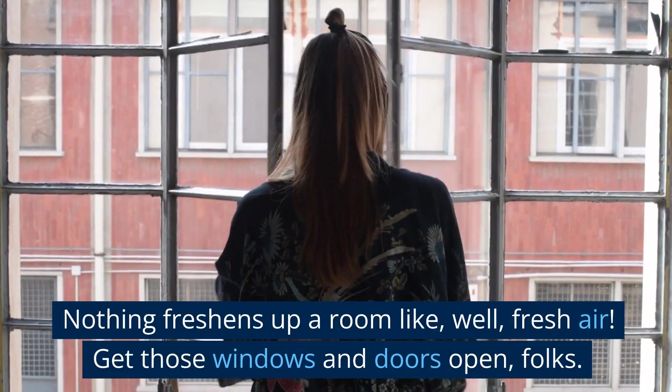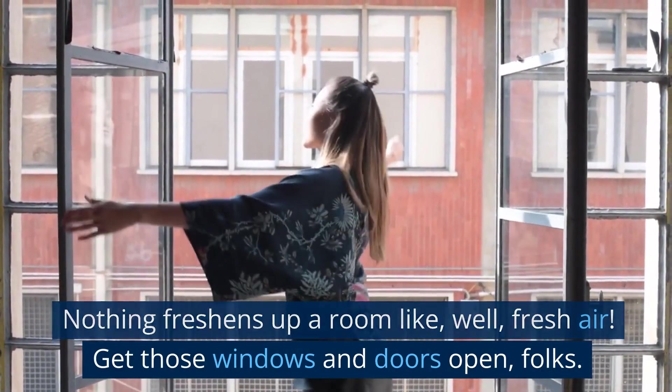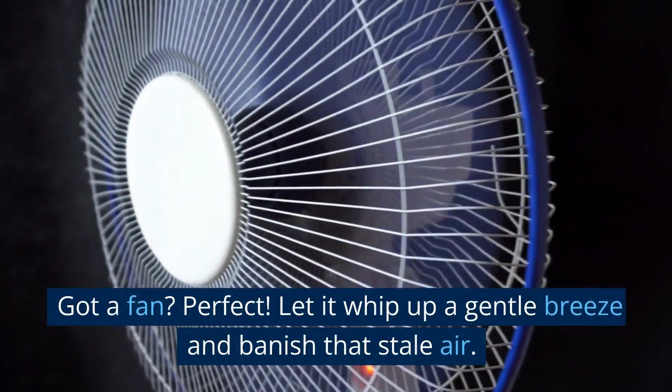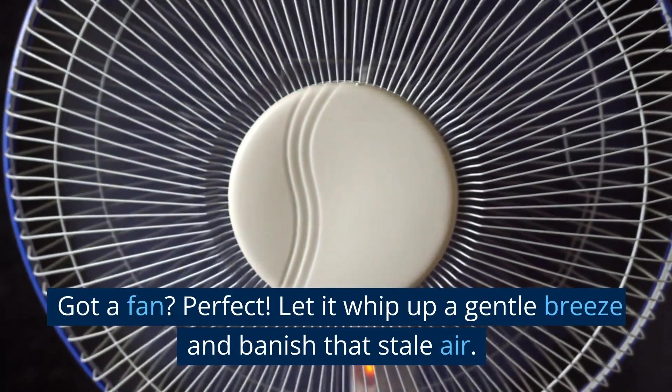Nothing freshens up a room like, well, fresh air. Get those windows and doors open, folks. Let that clean, crisp air do its magic. Got a fan? Perfect — let it whip up a gentle breeze and banish that stale air.